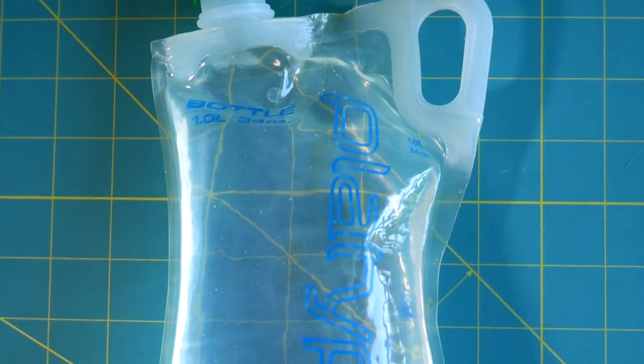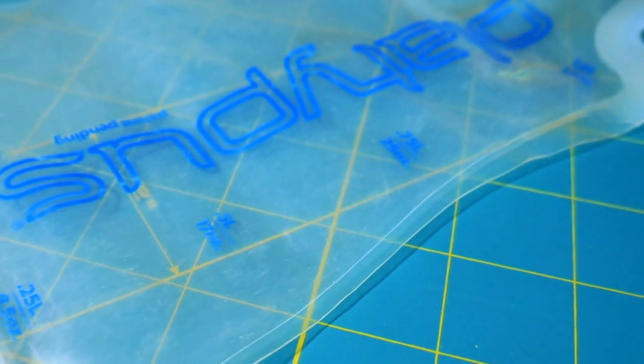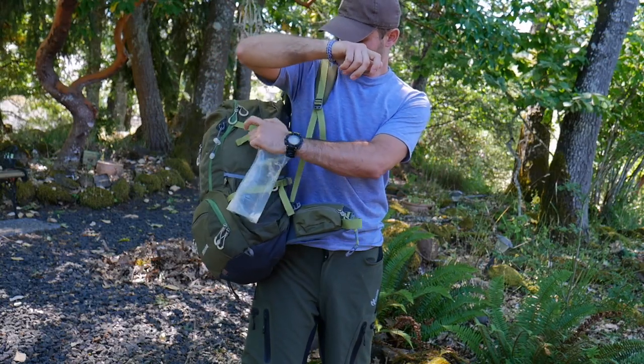This bottle holds basically 34 ounces or one liter of water, or any fluid that you want to carry, and it's marked out in increments so you can easily see how much liquid is left in the bottle. It also has a nicely designed little handle that you can put a carabiner on, so you can clip it on the outside of your backpack.